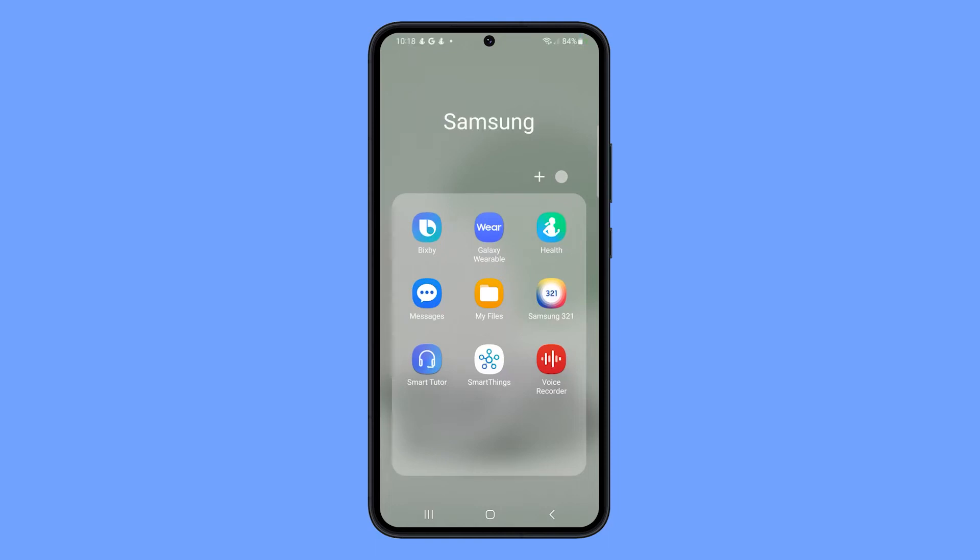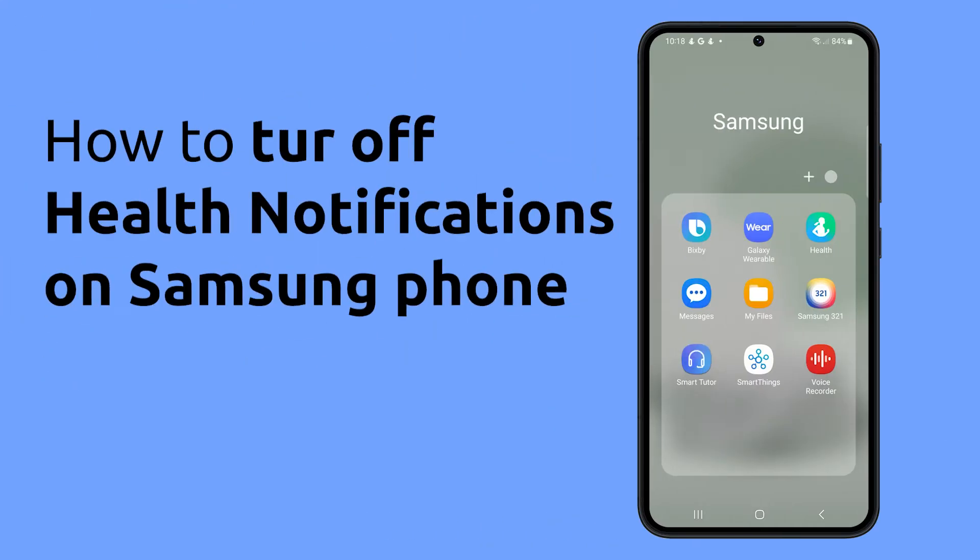If you're finding that the Samsung Health notifications are too intrusive, or you're simply not using the app, you can easily turn them off. Here's how to do it.